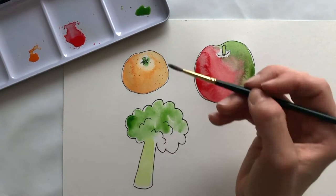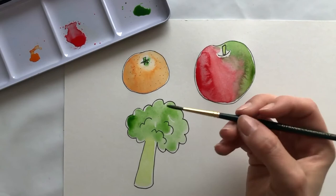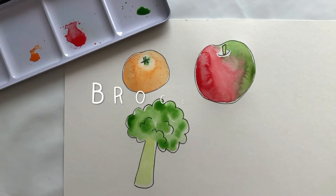It doesn't matter if you leave any white bits. We're making pictures for Betty's birthday tomorrow — my cat's birthday is tomorrow, so we are making pictures for my cat. So who are you going to paint your pictures for? Are you going to paint them for somebody in your family? You add some extra dabs all over the top of your broccoli to make that really stand out strong.